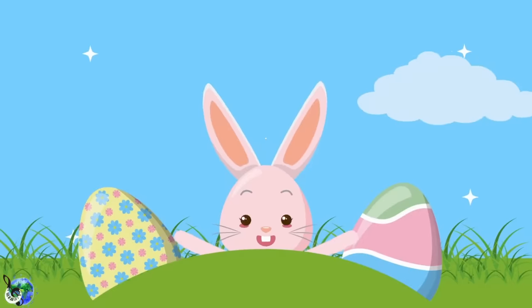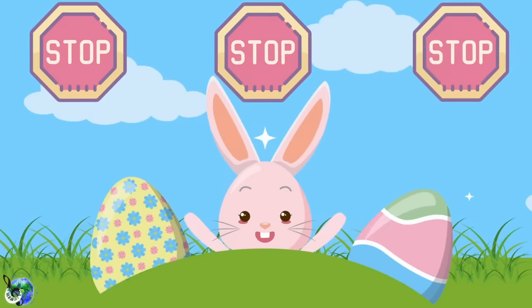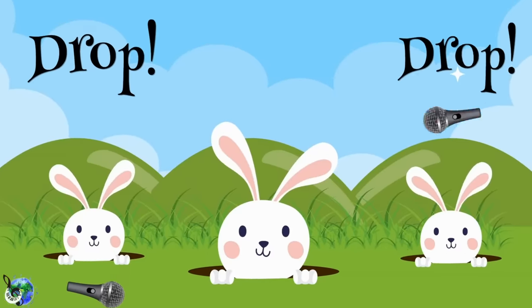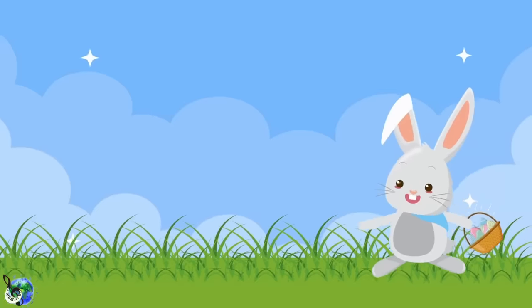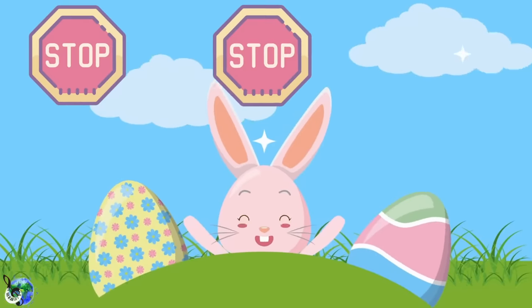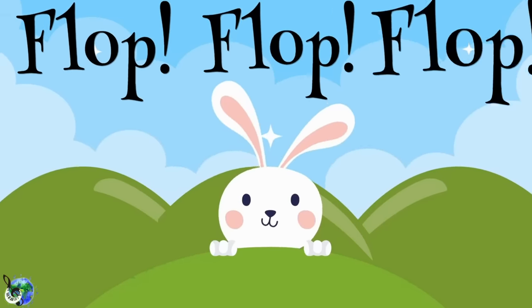The Easter Bunny Rap makes you hop, hop, hop. Keep dancing and never, never stop, stop, stop. Make your bunny ears go flop, flop, flop. Put your arm out and make the mic drop, drop, drop. The Easter Bunny Rap makes you hop, hop, hop. Keep dancing and never, never stop, stop, stop. Make your bunny ears go flop, flop, flop.